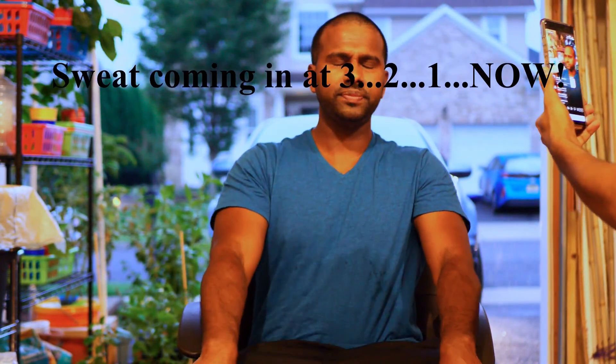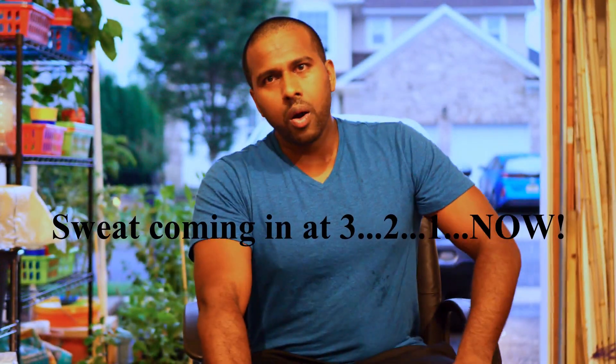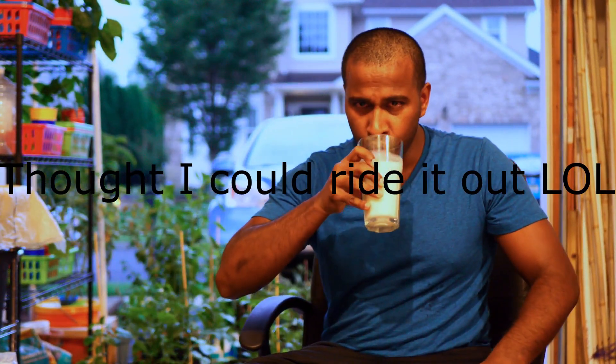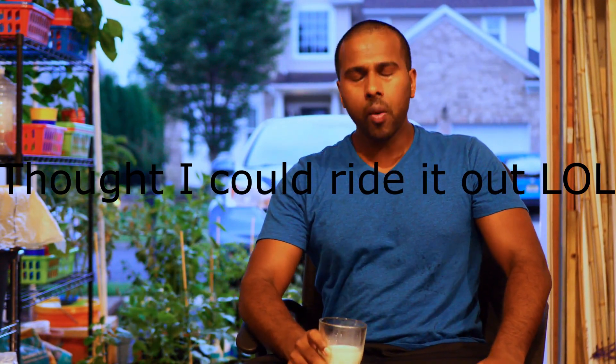I'm starting to sweat already. Are your eyes tearing? My eyes are tearing — oh wow. Are you okay? Yeah, I'm all right. You need some milk? No, I'm just gonna wait it out. He's crying — oh my god, it's exploding like crazy. Water is coming from every part of your head. You okay? Yeah, I'm all right.